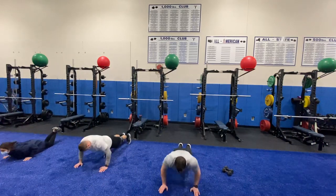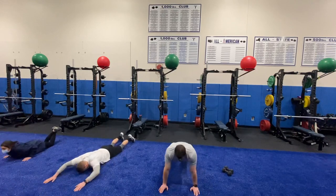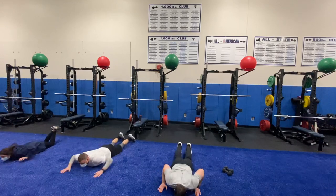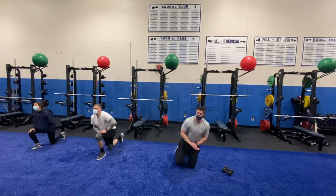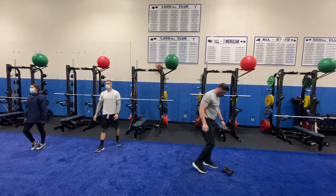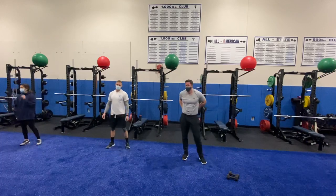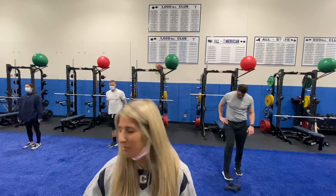Ten seconds left — nice job, everybody. Three, two, one, rest. How are we doing, guys? Awesome — keep up the work. I know I'm working hard, and I know you are at home, and these guys are giving it their best.